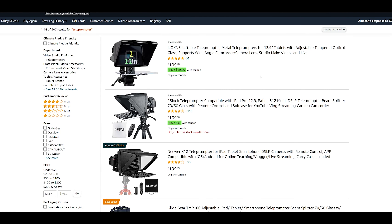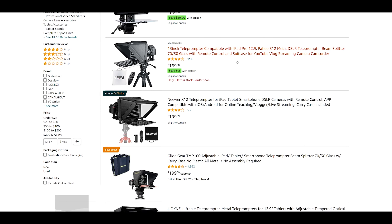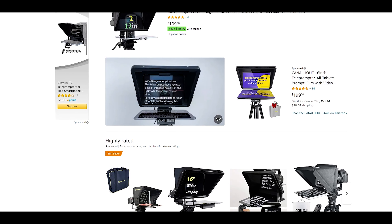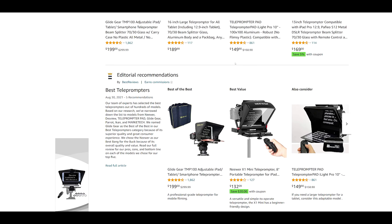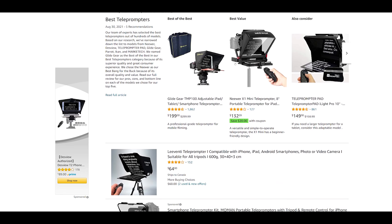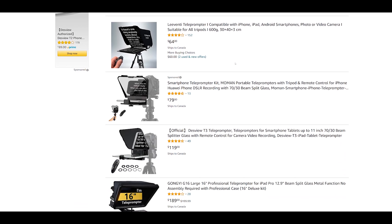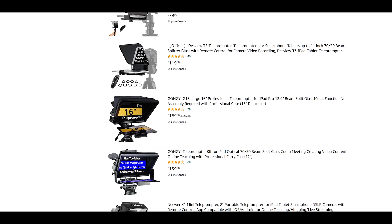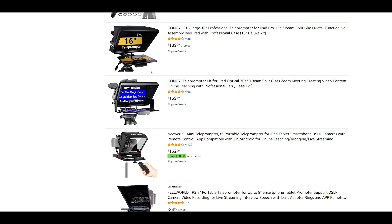Looking at teleprompters online, if you go to Amazon you'll find probably the best pricing. If you go to your local camera shop it's going to be super expensive. Once you do a Google search, prices vary between a hundred to three or four hundred dollars based on quality, design, and your budget. You want to make sure you make a good purchase, so look at the quality and how everything is made when making your comparisons.